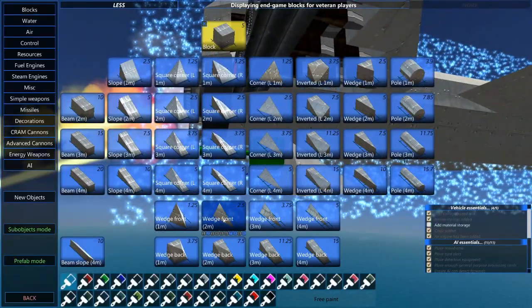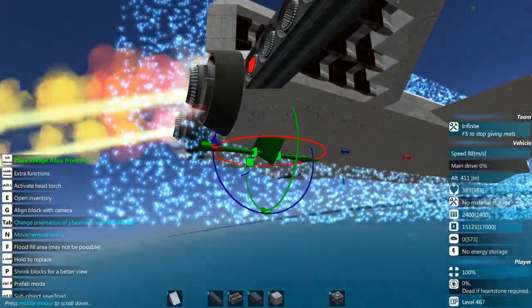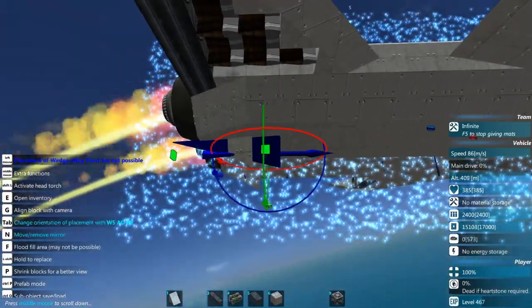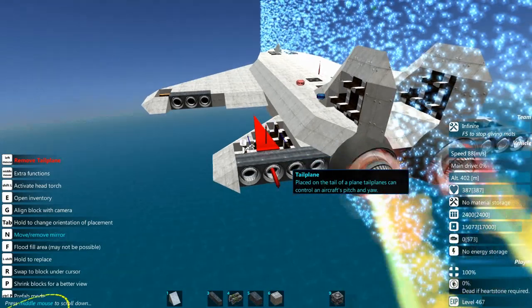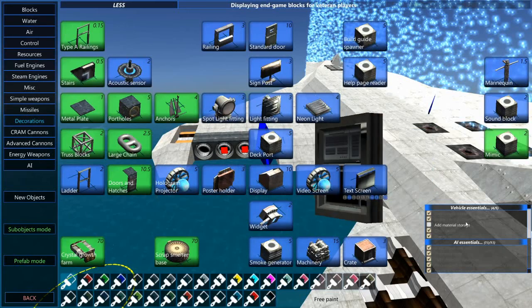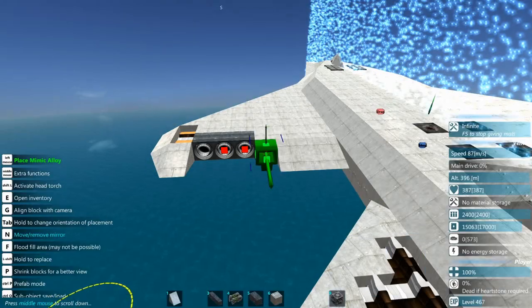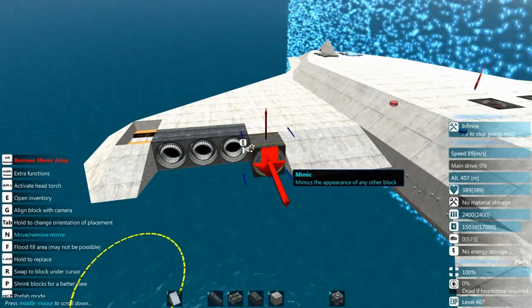I wanted to do something kind of cool and decorative down here real quick — something like this, there we go. Now we're going to try to hide these just a little bit more, so we're going to go into decorations and grab our mimics — we're going to go mimic alloy and pop some alloy mimics on here. What we need is a wedge — we're going to grab the 2-meter alloy wedge.